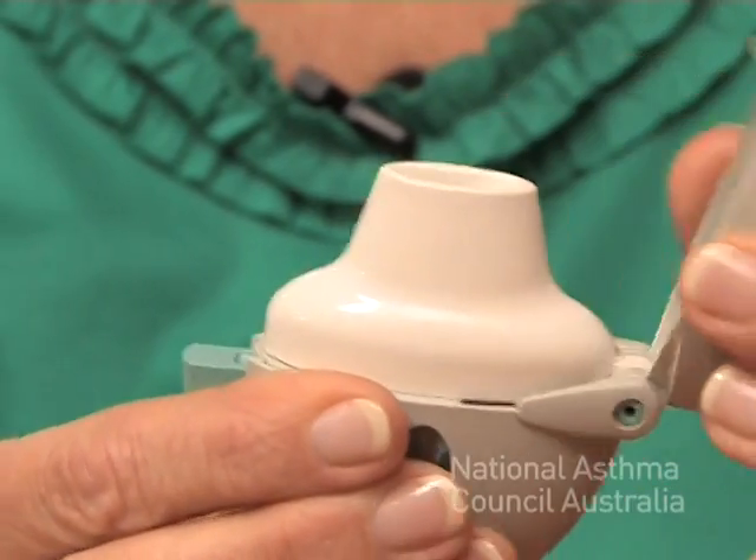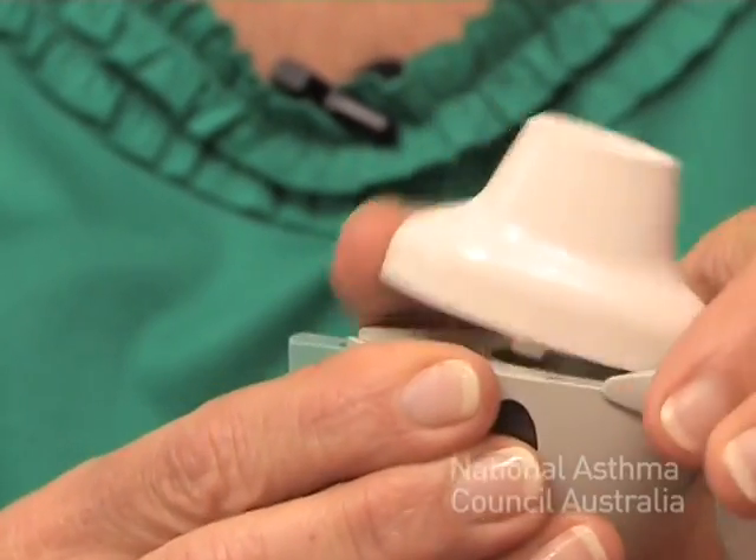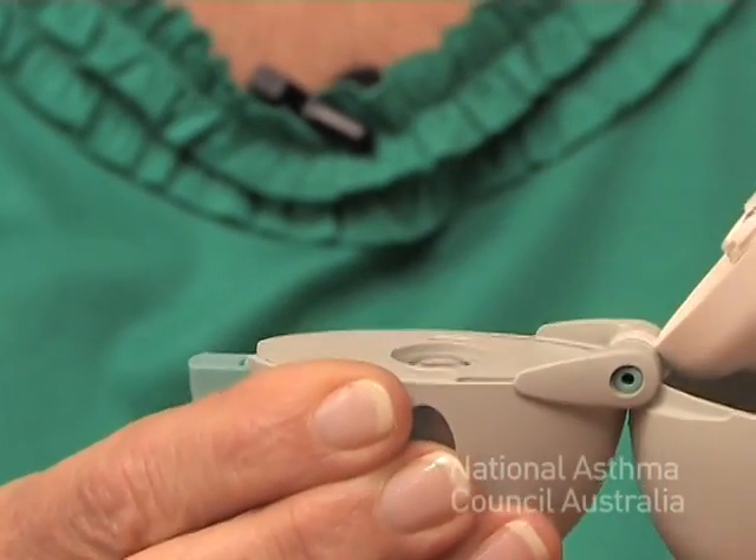Jeff, I'd like to show you a handi-haler. A handi-haler is a device that's used in conjunction with a capsule that has the medication in it. There's a dust cap on the top, a mouthpiece, and then the main body of the device.